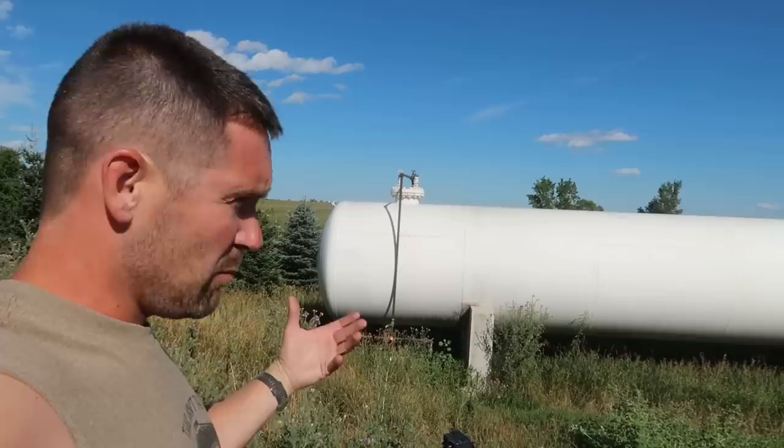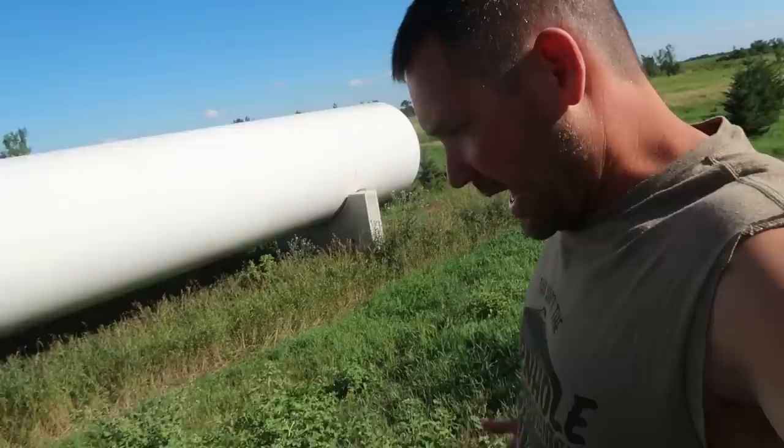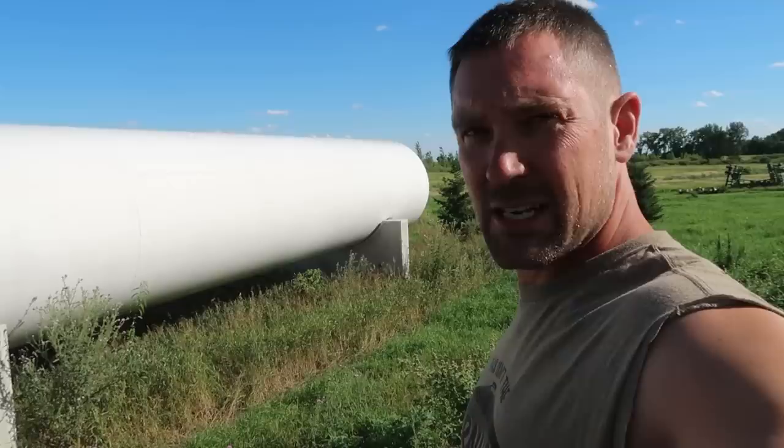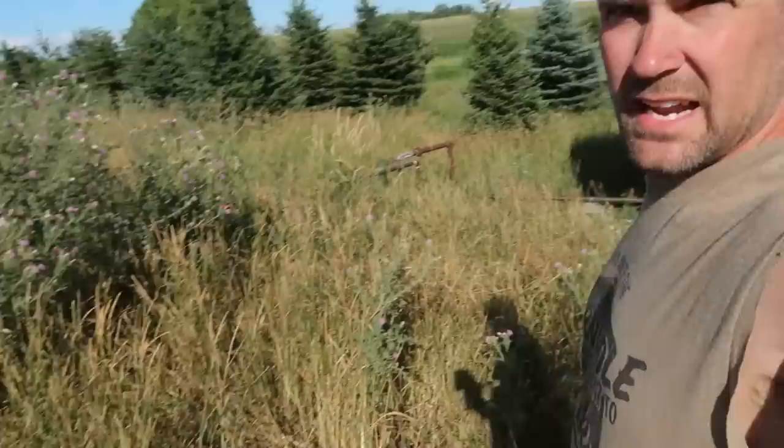We just bought another one — I got it on a Steffes auction last night, an online auction. It's up in North Dakota so we've got to get trucking lined up. We're not sure if it's going to go here on the west side of the existing tank, if it'll fit, or if it's got to go back on the other side.